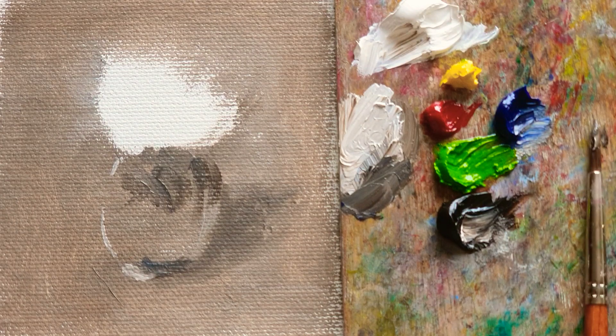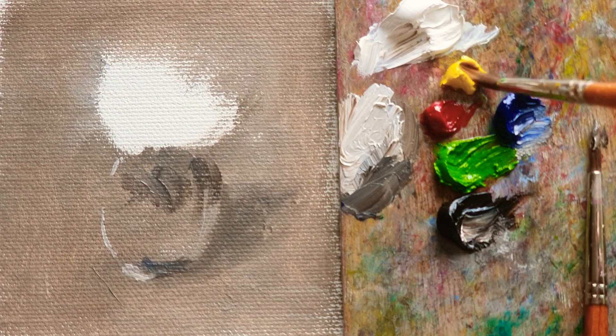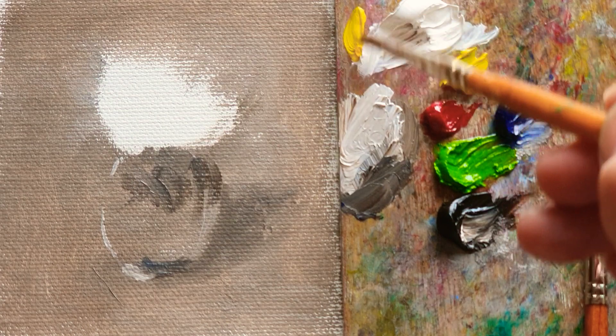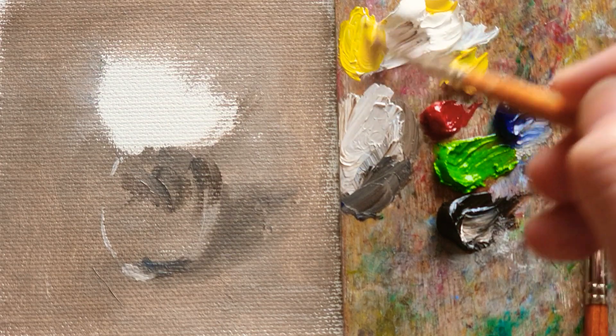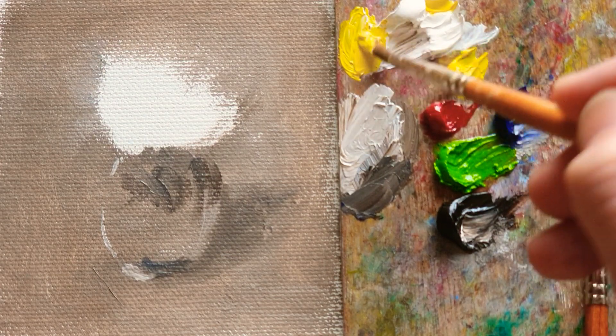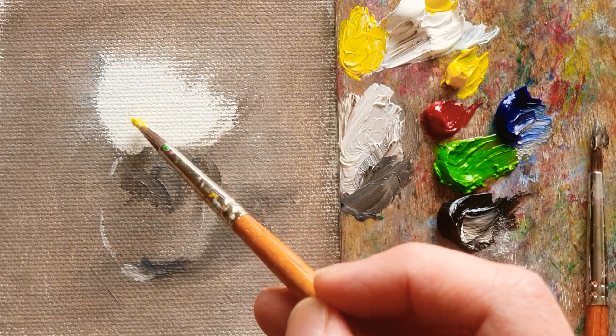So now what I'm gonna do, I'm going to do the color first. Here I'm using Parma Yellow Light. I just mix a little foundation white to make an intense color of this flower.